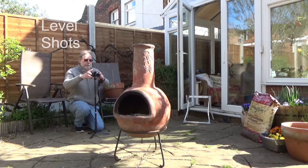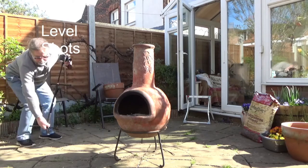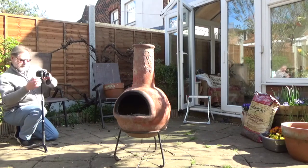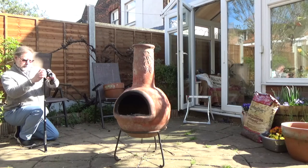I've moved the camera down to level with the chimney here and I'm just going to go around and take a whole host of shots.